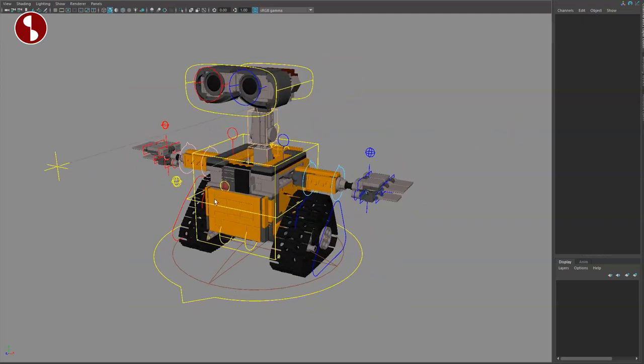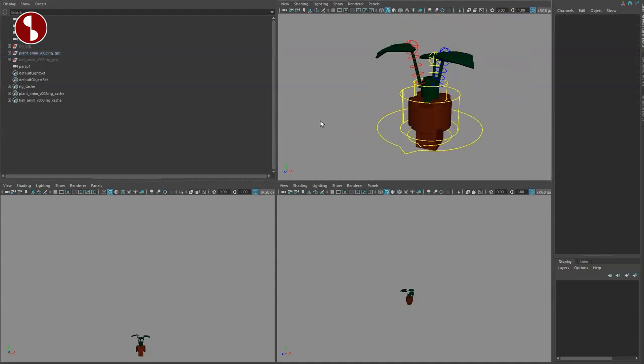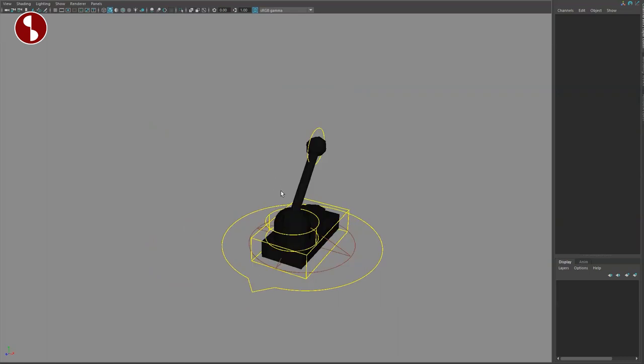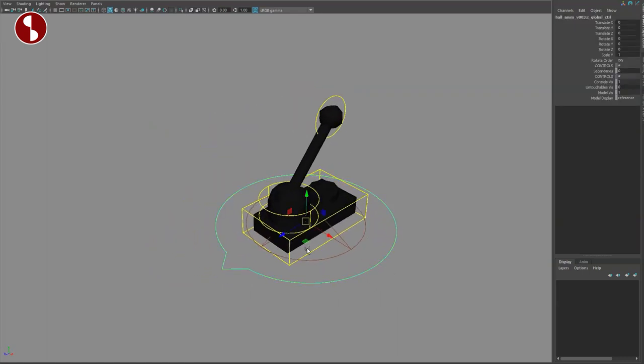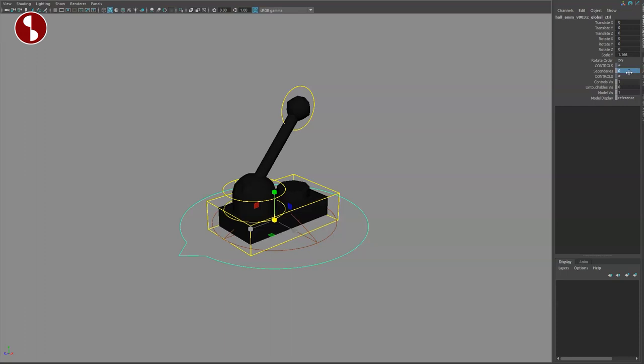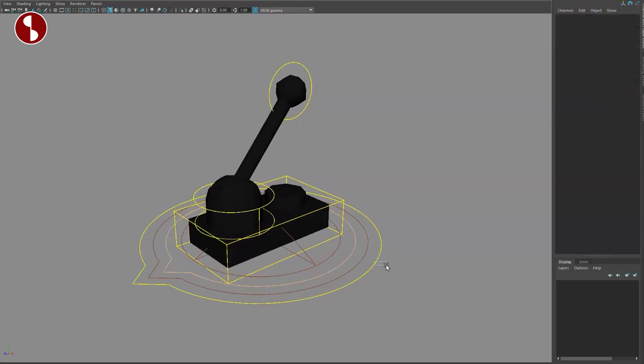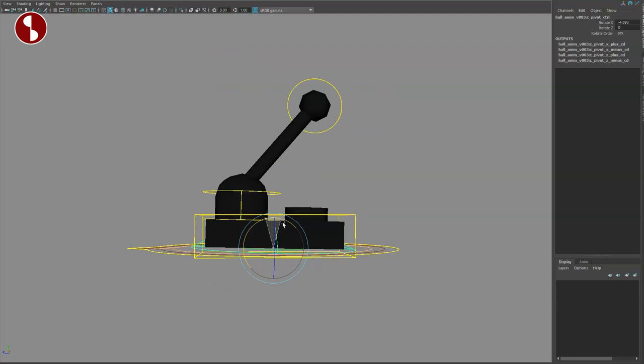Let's turn on the controllers — and here we are. When you download this you also get two other assets: there's a plant and a switch. This is your main controller — you can rotate all kinds of things and scale as well. Everything seems okay. You have options here: secondary controls, untouchable visibility, model visibility, reference, normal templates, and so on — lots of options.